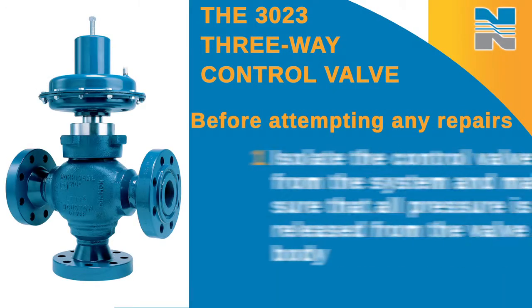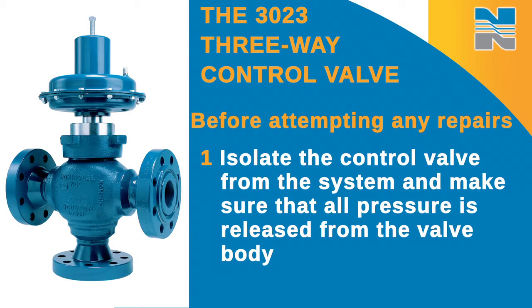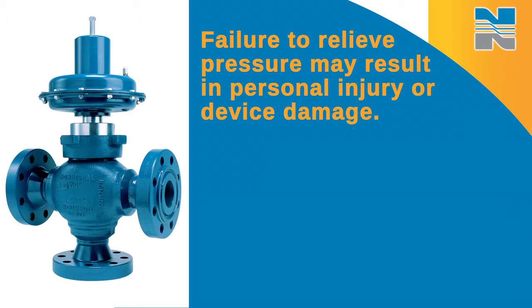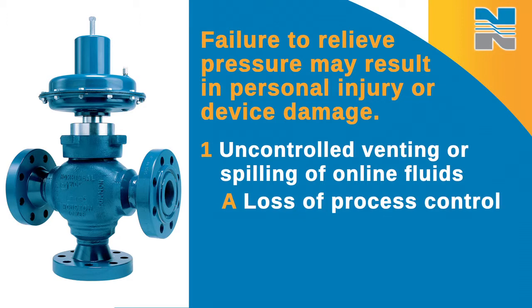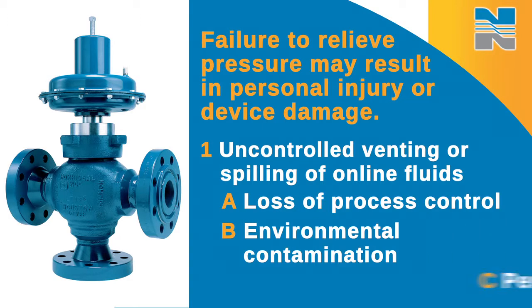However, any valve parts that are subject to normal wear must be inspected and replaced as necessary. The frequency of inspection and maintenance will depend on the severity of the service conditions. Before attempting any repairs, isolate the control valve from the system and make sure that all pressure is released from the valve body. Failure to relieve pressures may result in personal injury or device damage. Uncontrolled venting or spilling of line fluids may cause loss of process control, environmental contamination, or even personal injury.